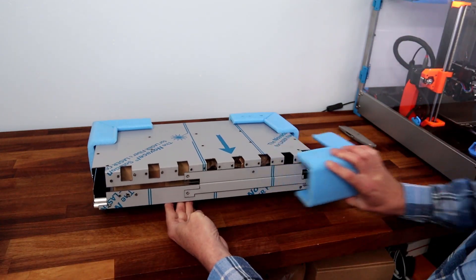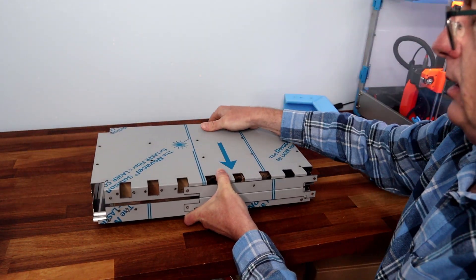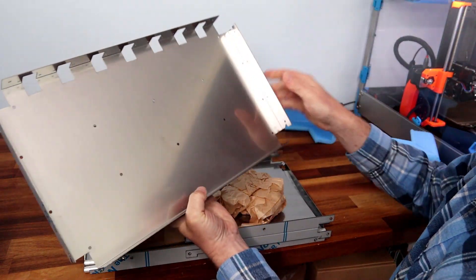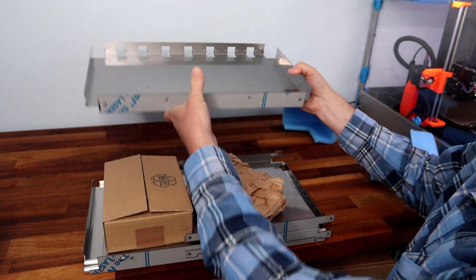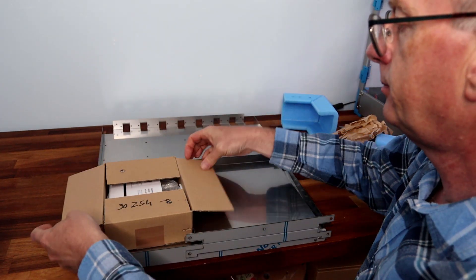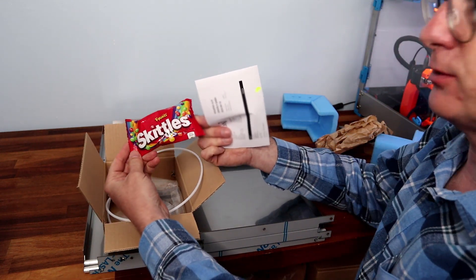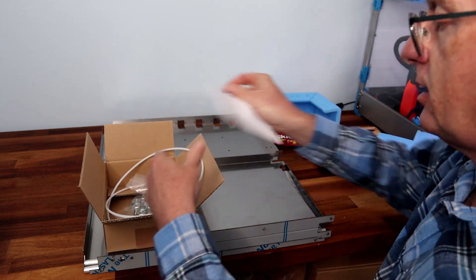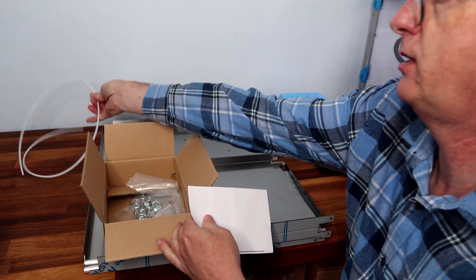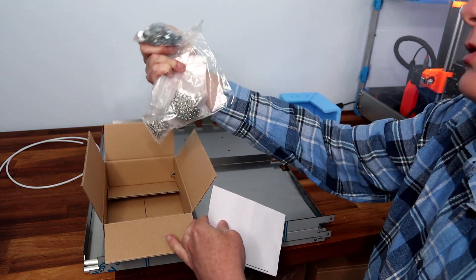Let's take the protection off and see what we have. There's one part, a bit of packing, something very important — some Skittles, a very nice little touch. And the PTFE tube that we will need later on. And quite a few nuts and bolts by the looks of things.